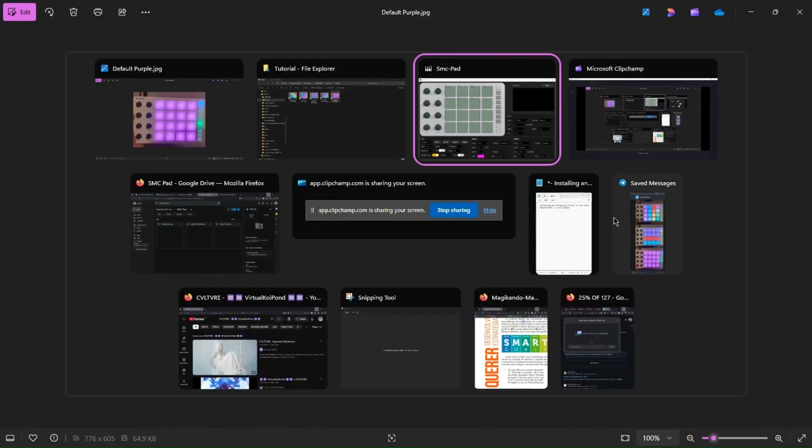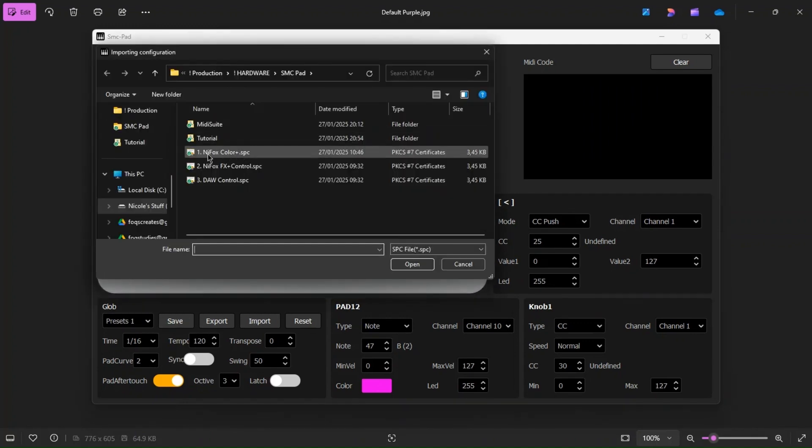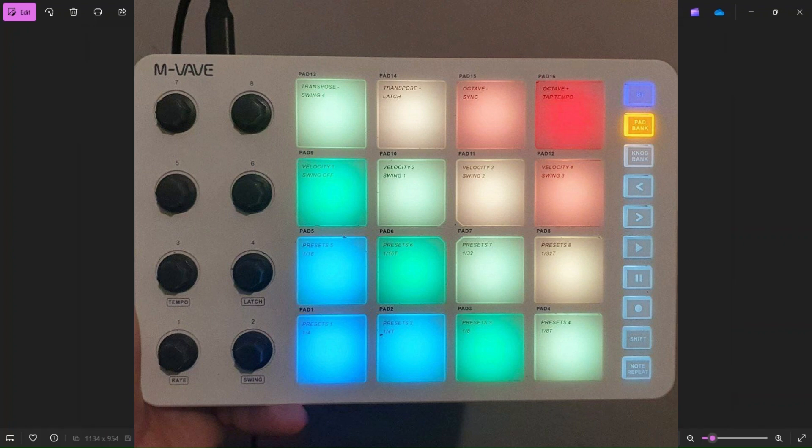What we're going to do is go to Preset 1, Import, and then import Nifox Color Plus. These are just the regular pads, colored, and on Bank B you have more colors, as you can see.